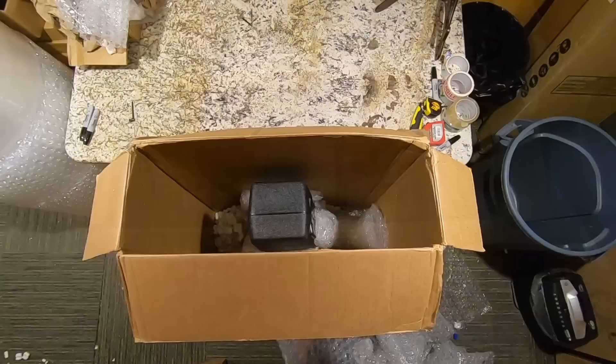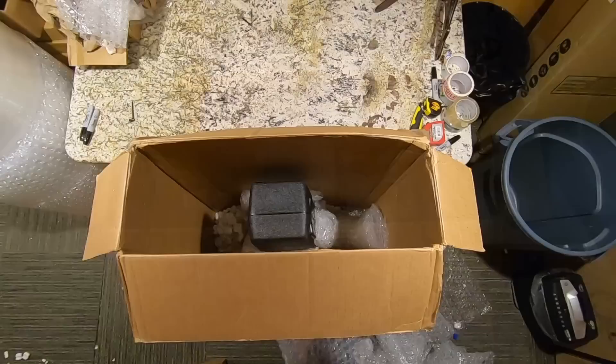Thank you troglodytes for tuning into this unboxing episode. I hope you had fun checking out these five guitars, and we'll see you tomorrow on the next one. Take care.